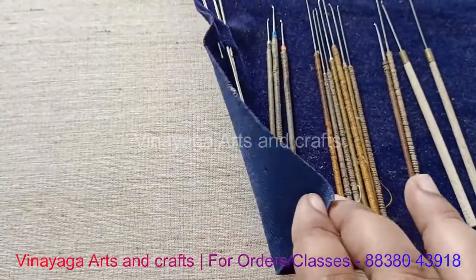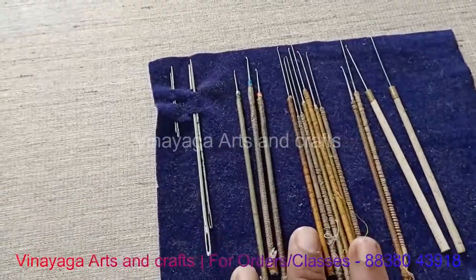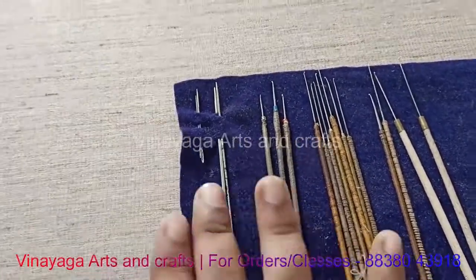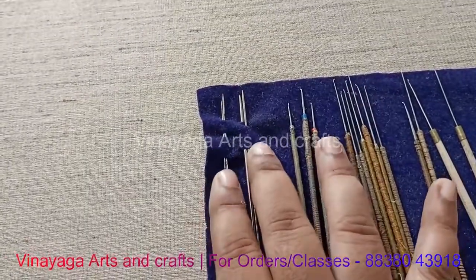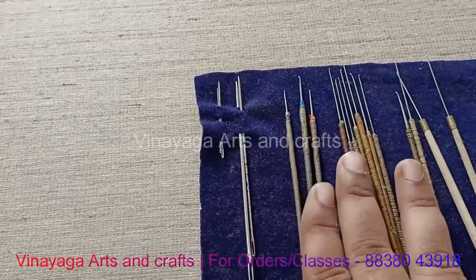You can cut the cloth over the cloth, you can cut the cloth and use it. You can use the cloth or the cloth. You can use it to put the knife and the needles together.